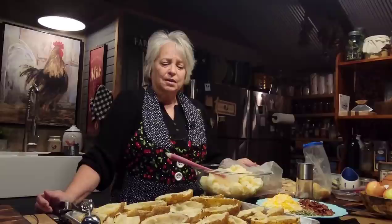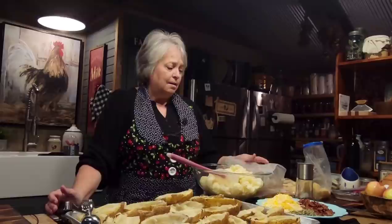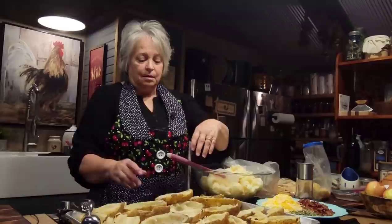Just do however many you need for your family. Of course you're going to cut them in half, so you're going to be able to double whatever you think you're going to need. All you're going to do is bake your potatoes until they're good and tender and soft inside. Like I said, I've done mine in the Instant Pot, so just do it any way you want.